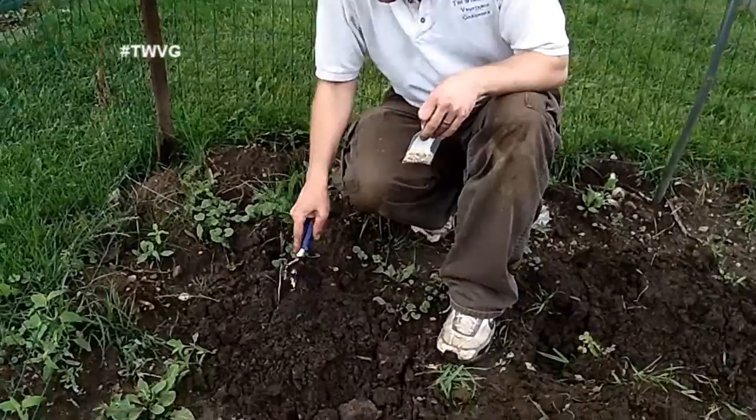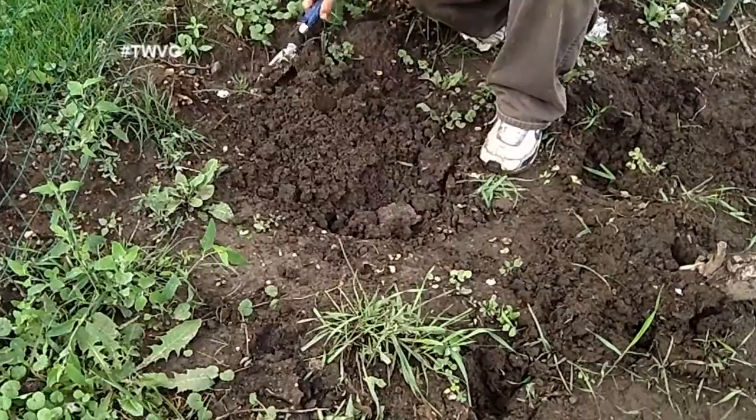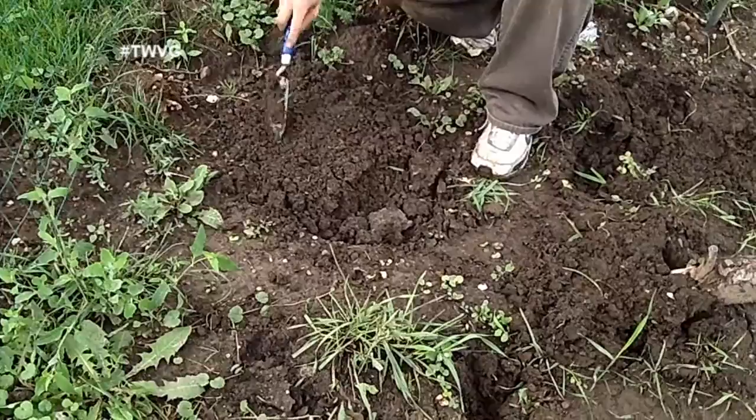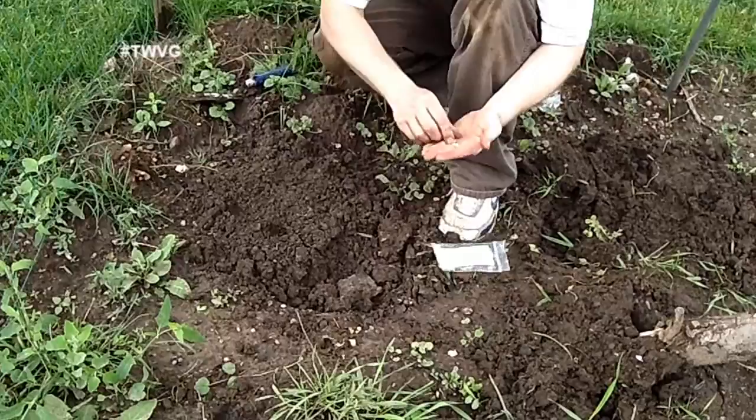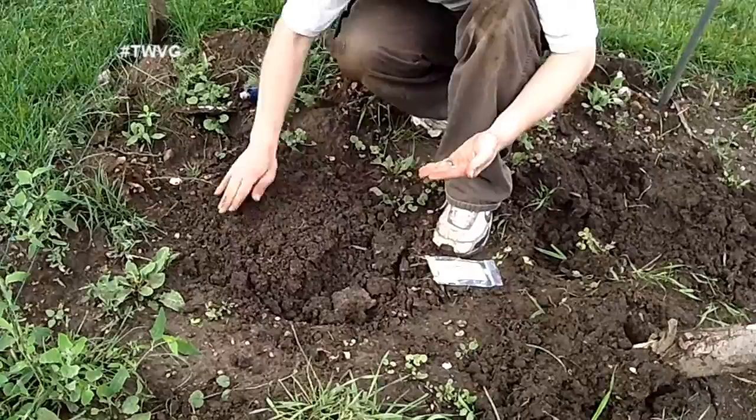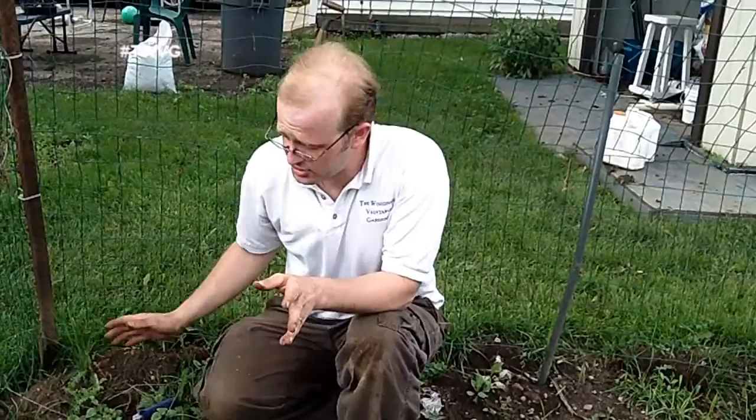We've made a little mound here for our Black Beauty zucchini and we're going to make a plateau. We're going to do three seeds about a half inch deep. You'll plant them just like any other plant. As those seeds emerge, you can take aluminum foil and wrap it gently around the stalk to prevent the vine borer. Another way is to simply put a netting over the top of the plant until it begins to bear fruit — you can also hand-pollinate it to get better fruit production.